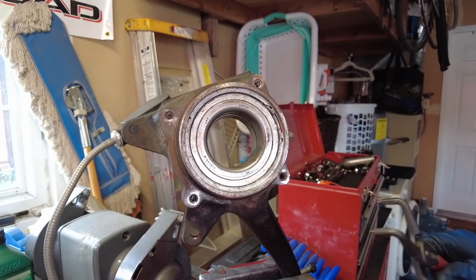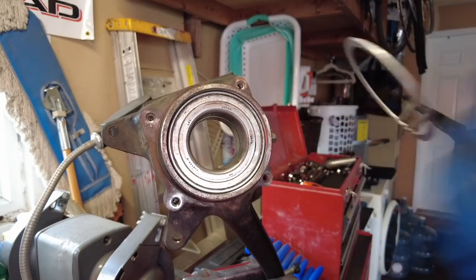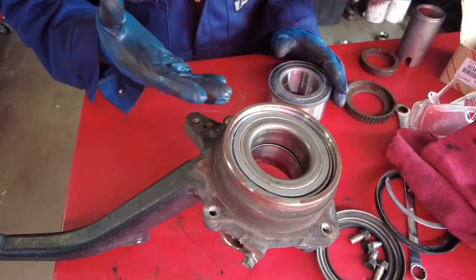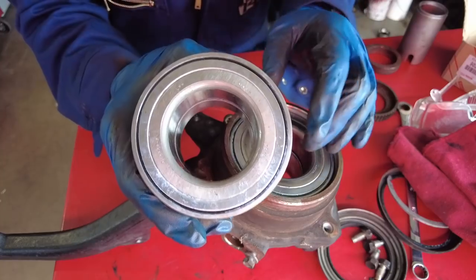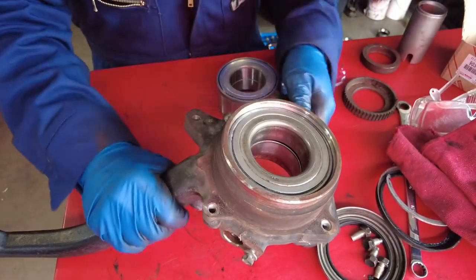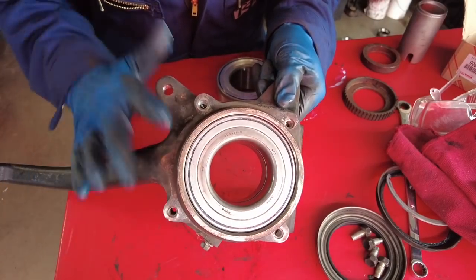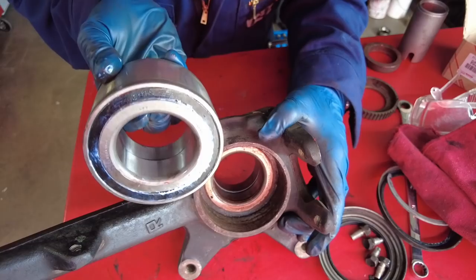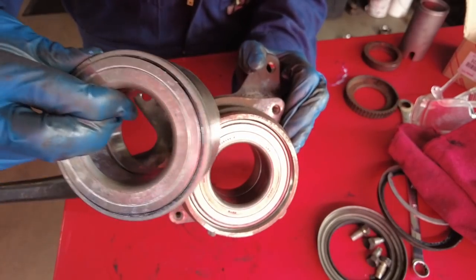Using the snap ring pliers again — there we go, got the snap ring out. Before you press the bearing out of the knuckle, take note of the orientation. The bearing has two distinct sides: an almost full silver side and a side with black material. The way it goes into the knuckle is the silver side faces outboard and the black side faces inboard. So when you press it in, the black side goes in first. Don't mix it up — silver side facing out, black side facing in.